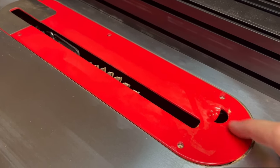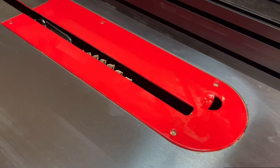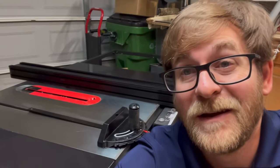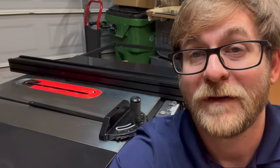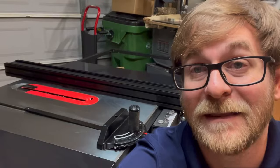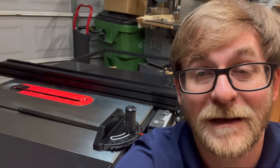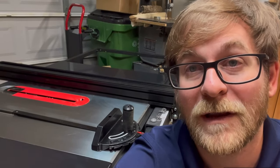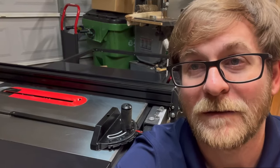I mentioned the throat plate earlier — it does have a little bit of wiggle to it, and I'm not sure if that's going to be a problem or not. It does come with a dado plate as well. Another problem is what happens when I'm not using the miter gauge or the fence — let's say I've got a sled. There's no place to put it, and I wish there was tool storage on it. That's something I'll figure out and probably make to hang off the back.